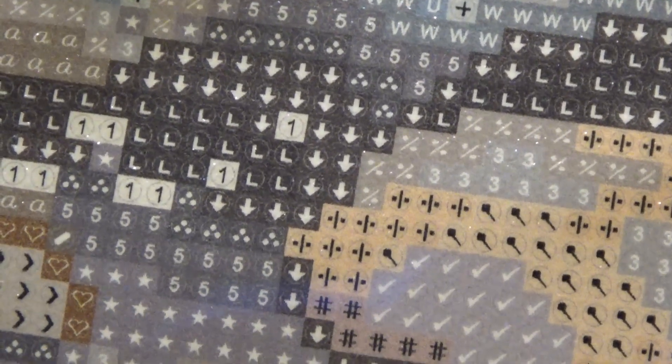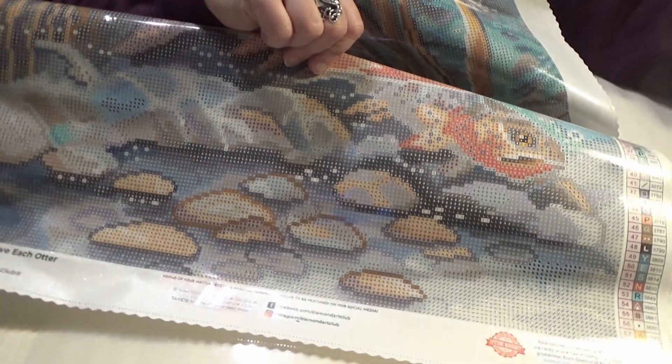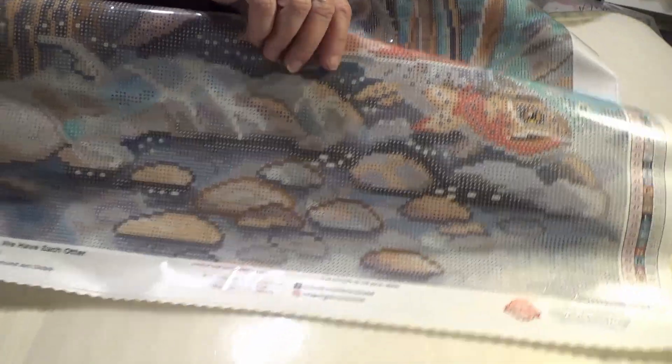You can usually see the symbols on the canvas very well. The different symbols are clearly differentiated from each other, so it's very clearly marked as to what colors and what symbols go where. Easy to read, with a nice sparkly canvas background.